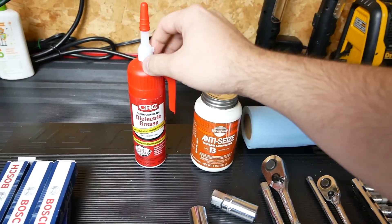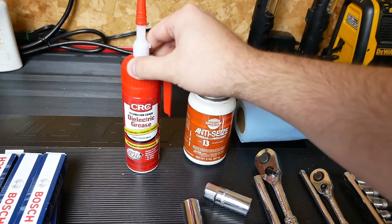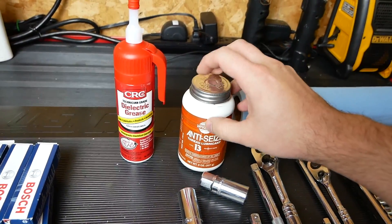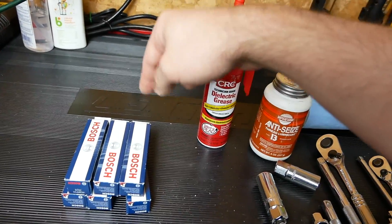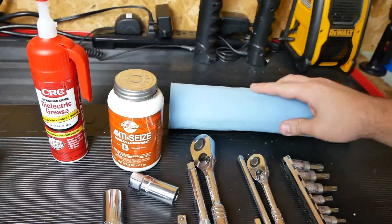The last two things are dielectric grease — I'll put this on the end of the connector for the spark plug boot — and then I always use just the slightest bit of anti-seize on the threads, making sure not to get any at all on the actual conductor, the part that sticks down into the cylinder. And paper towels just to keep everything clean.